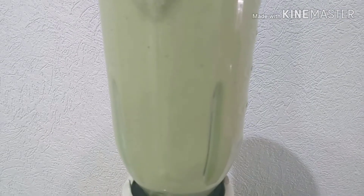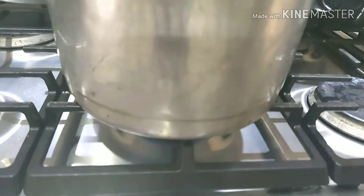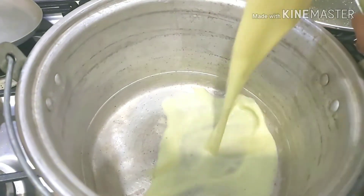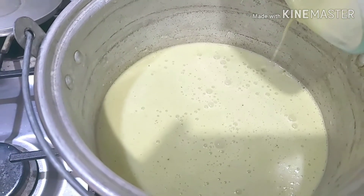We are going to blend everything perfectly until we no longer see small pieces of cilantro swirling around. Then we pass it to a saucepan over medium heat to let it boil — this will help the sauce develop better flavor, reduce, and thicken.